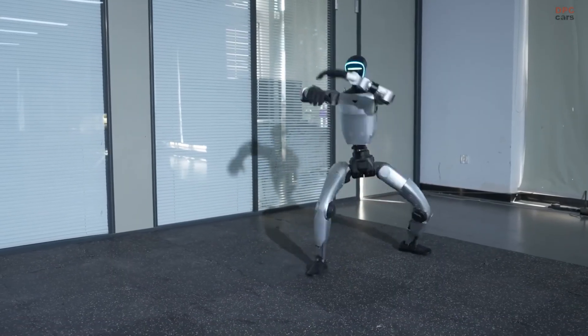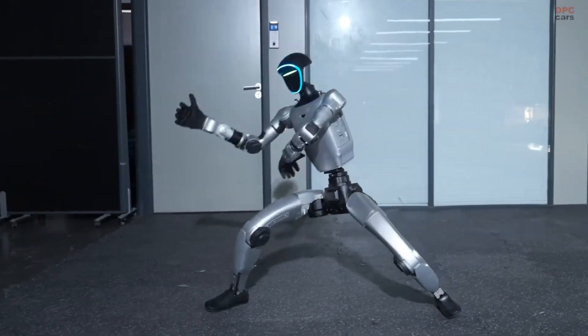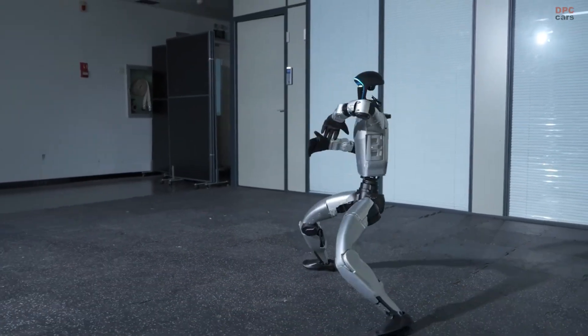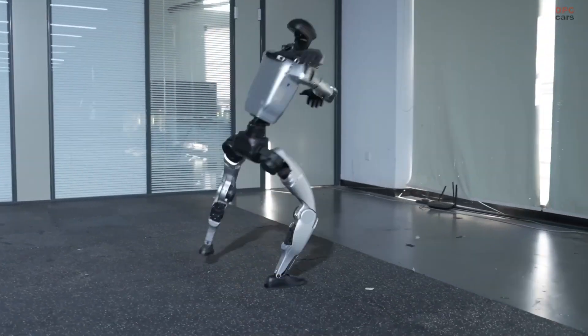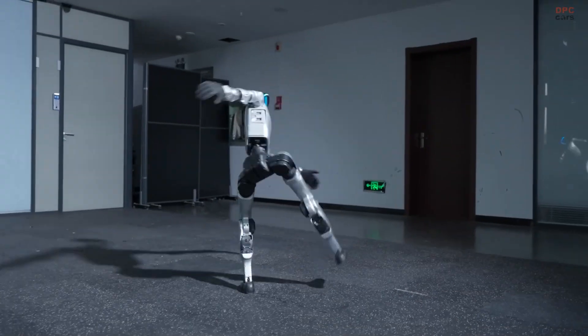For viewers, it is mesmerizing to watch a robot that moves with such rhythm and purpose. Every turn, strike, and leap feels like a performance rather than a mechanical sequence.